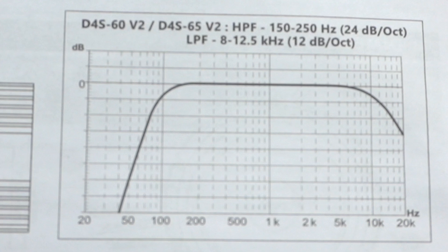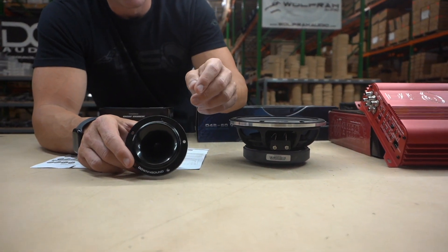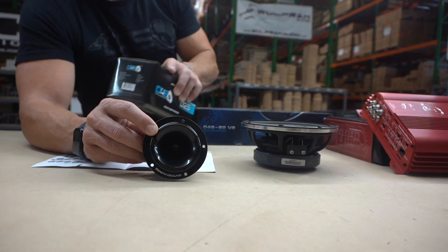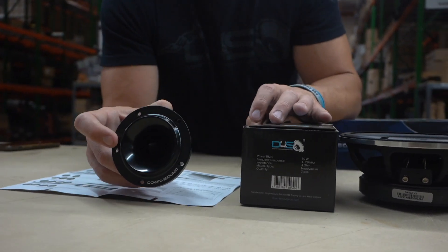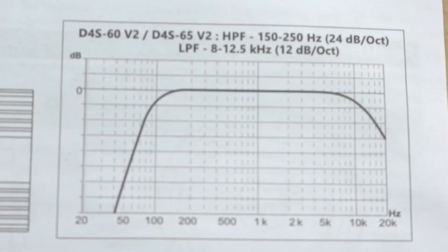A lot of people use our mids and don't even use tweeters because of that wide frequency response. But if you want the ultimate in sound range — the full bandwidth — you'd want to add a tweeter, because the tweeter picks up from 4,000 to 20,000 Hz. Every speaker has its strong points: the mid-range is strongest from around 120 Hz to about 10,000 Hz, and that's where the tweeter really shines as it takes over.